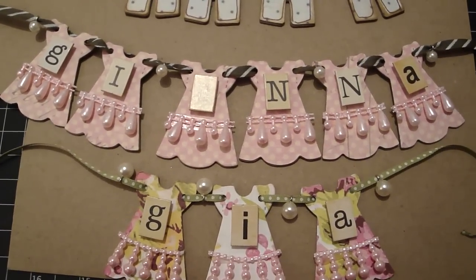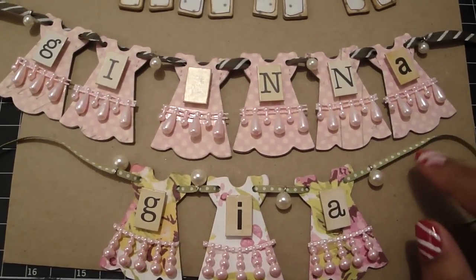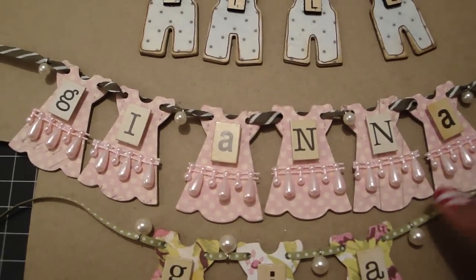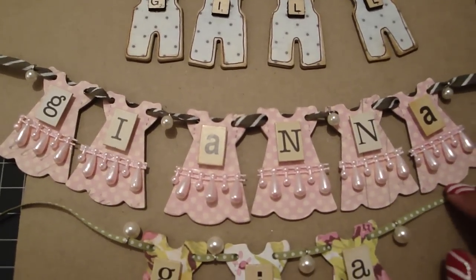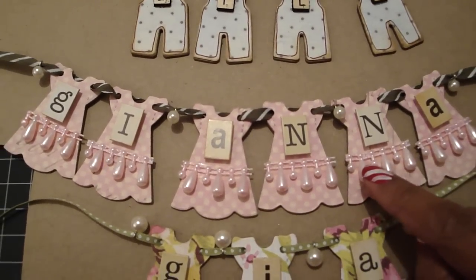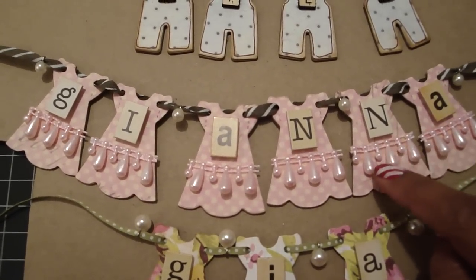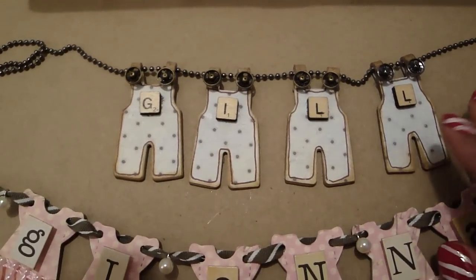Hi guys, it's Regina and I'm back with another video. A few days ago I made Gia a little doll dress banner, and then I made one tonight for Gianna because of course she saw it and she's like, 'Mom, where's mine?' So I made this one really quick for her and this is using the pink tear trim that Esmeralda sent me in a pack — it's really pretty.